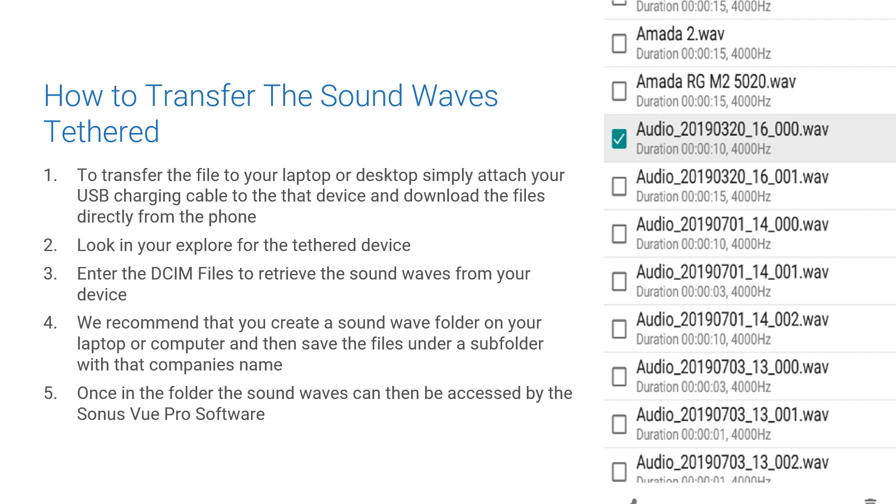To transfer files to your laptop or desktop when tethered, simply insert your USB cable into the device and download the files directly from the phone. Look in your Explorer for the tethered device, enter the DCIM files to retrieve the SoundWaves from your device, then create a SoundWave folder on your laptop and save the files under a subfolder with the company name. Once in the folder, the SoundWaves can be accessed by the SonusView Desktop Pro software.